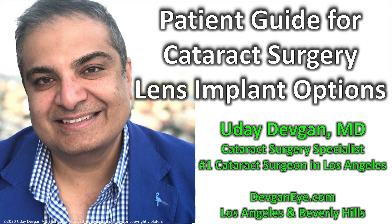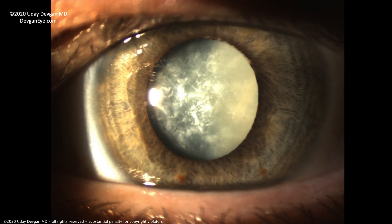Patient guide for cataract surgery lens implant options. We run the number one cataract surgery practice in Los Angeles with a private surgery center in Beverly Hills. This video is going to explain the basics of the lens implants involved in cataract surgery to help you make the best decision possible.